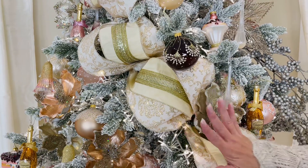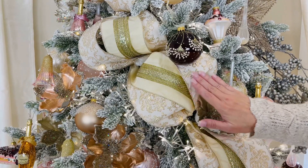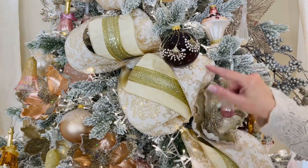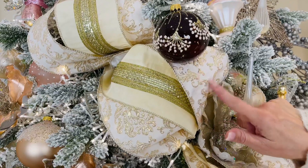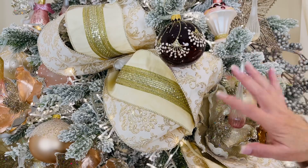These are two beautiful ribbons and you get to choose which one you would like. One is a beautiful ivory with a gold damask that's raised — isn't that amazing? It's a wired ribbon, four inches wide, absolutely gorgeous.